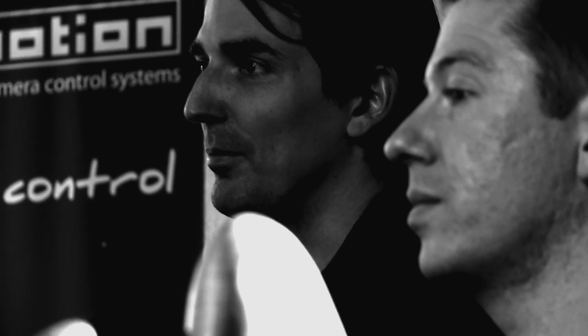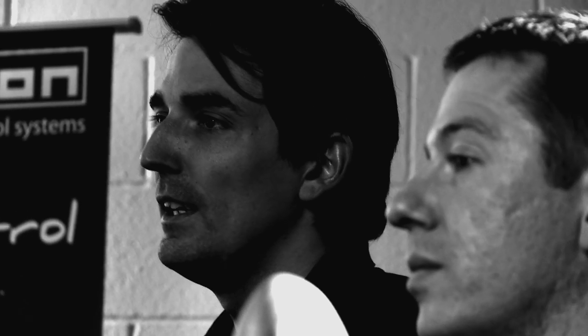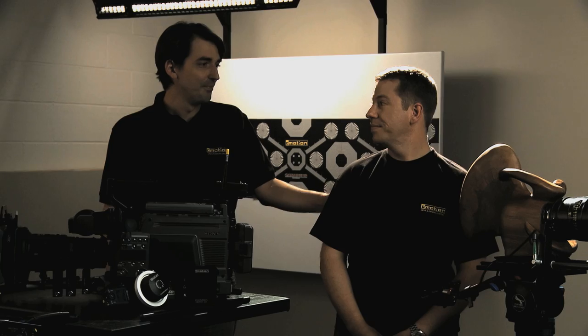Welcome to our Los Angeles office and thank you for viewing the product presentation of the C-Motion Lens Control System. Introducing the C-Motion line of products, here is our sales manager, Steve. Thank you, Christian.